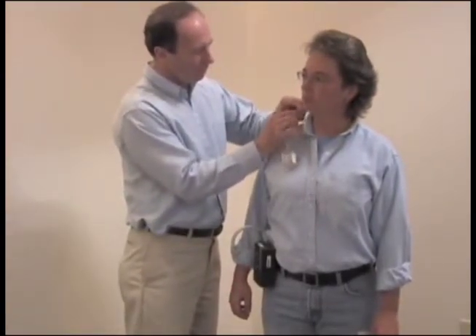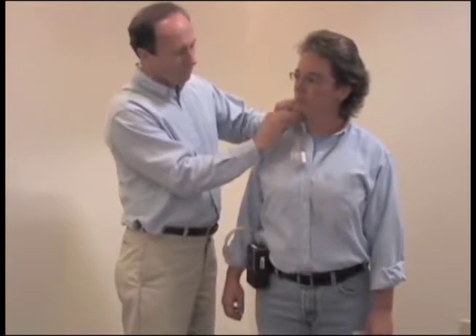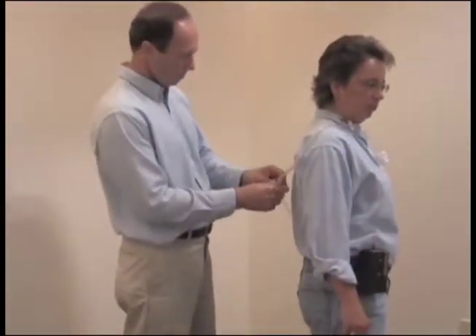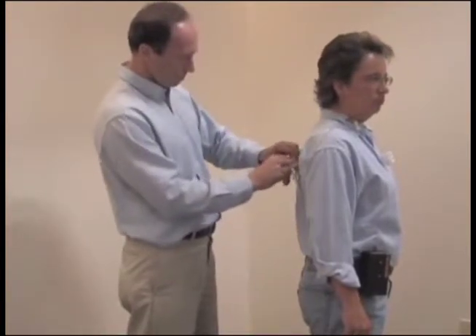Attach the pump to the worker's belt or pocket, either in back or on the side. Bring the tubing around to the front and attach the sampler to the shirt collar in the breathing zone. Use the collar clip to attach the tubing in place along the shirt to restrict its movement.